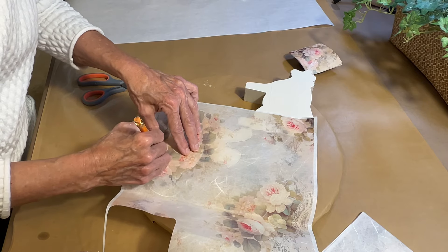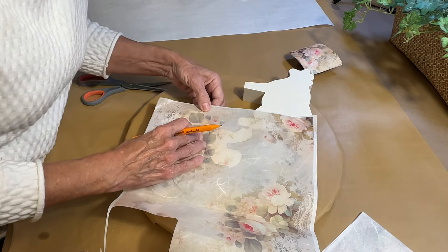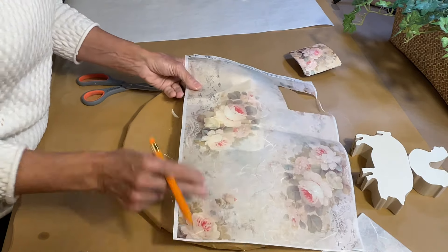What I'm continuing to do here on the decoupage paper is to draw a light outline around the shape of the pieces that I'll be decoupaging.